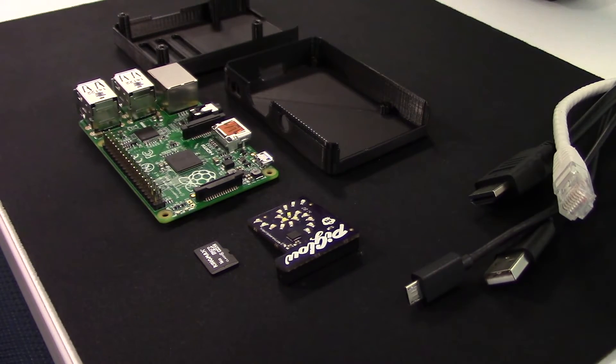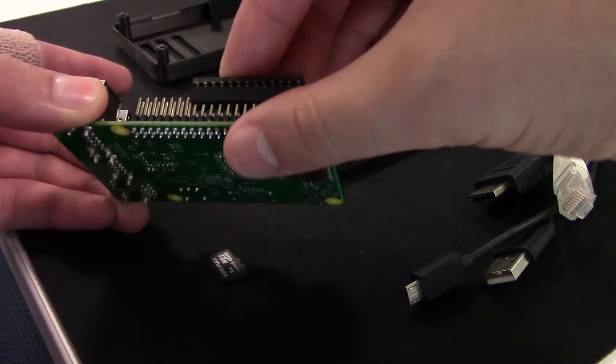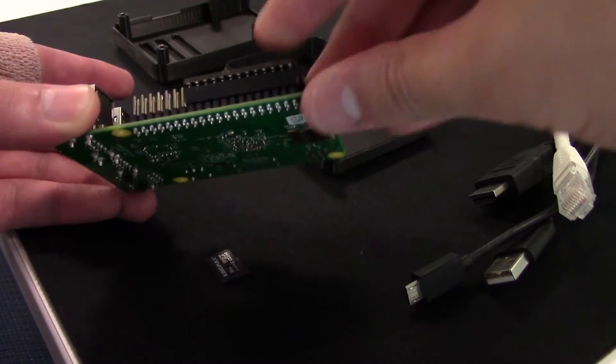First, let's attach the Pi Glow to the Raspberry Pi. It's quite simple to attach, and with a little push, it fits together quite nicely.